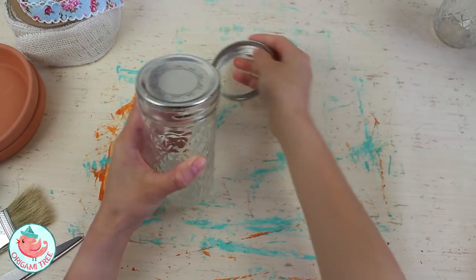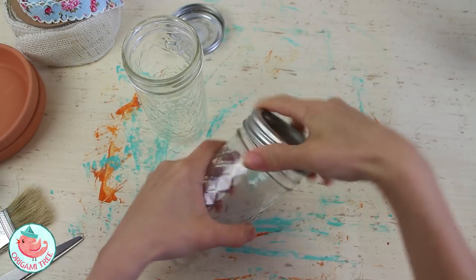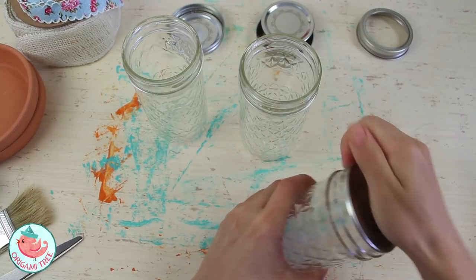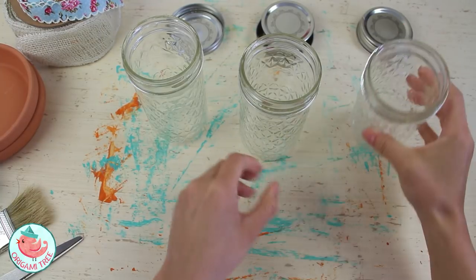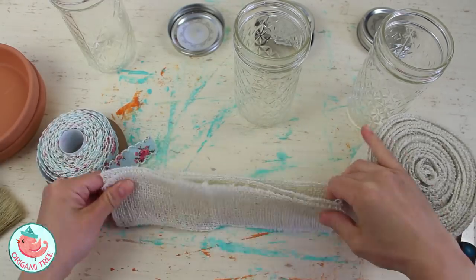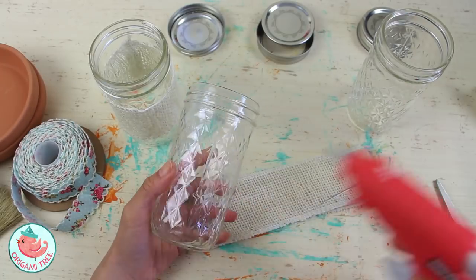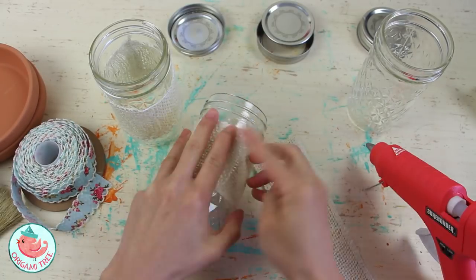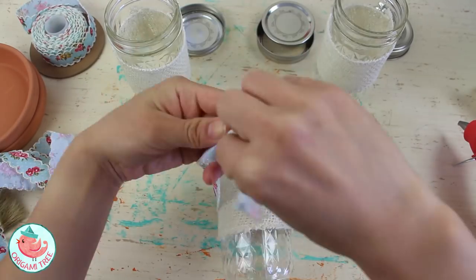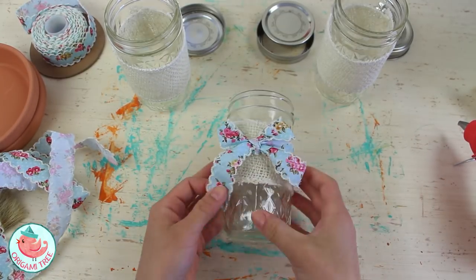While I waited for the paint to dry, I focused on the mason jars. I'm using three mason jars, but you can use more or less depending on your preference — three fit very well on this particular size tray. Take off the lids, then wrap a natural ribbon around each jar, gauge how long you want it, trim to size, and attach it with a glue gun. After that, put a layer of floral ribbon and tie a bow right at the center to make it super pretty.